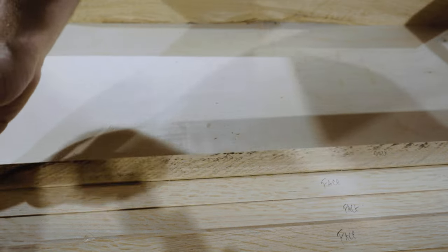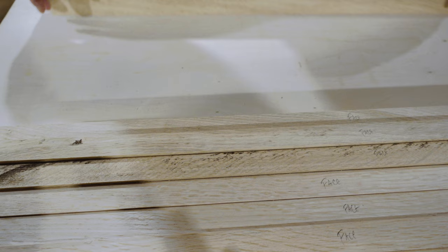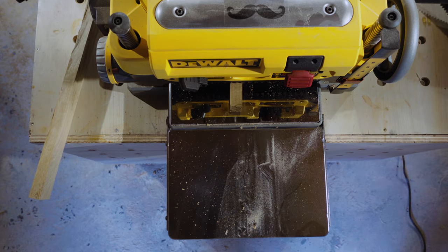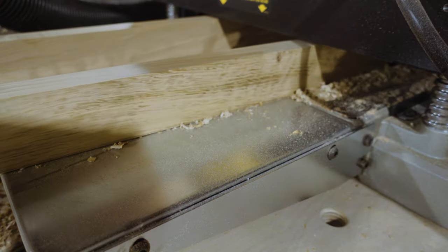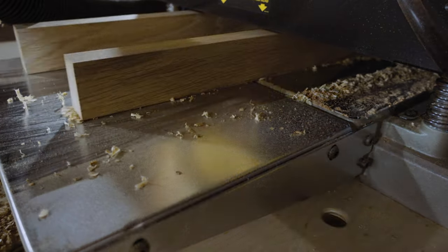Instead of struggling to get parallel cuts on my track saw, I decided to use the thickness planer to mill them to their final size. I take all of the lumber over to the planer and run them through with the straight edge face down. This way the planer will make the top face parallel to the bottom face. I continue this until everything is at the desired thickness of 1 and 3 quarter inches.